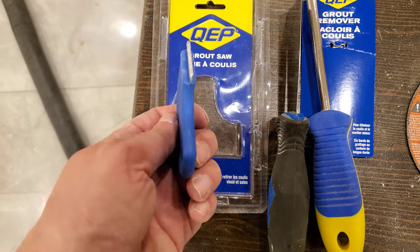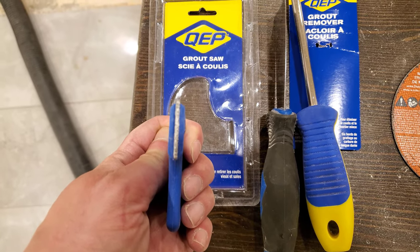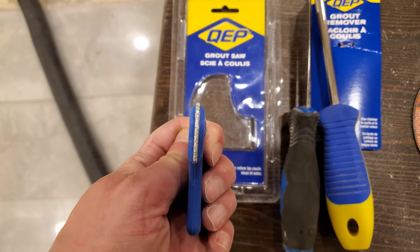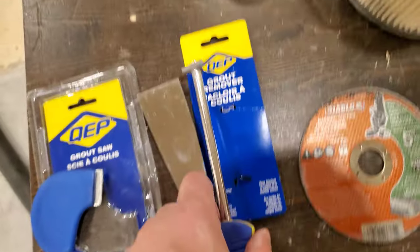For comparison, here's a putty knife, so you can see the tiles are fairly close together. This is not a standard grout saw — it's the most narrow thing my supplier had in stock, and in some cases it was not narrow enough. I started with this guy here.